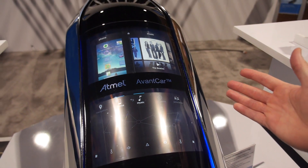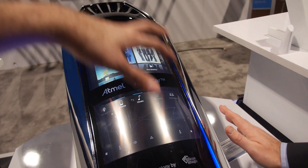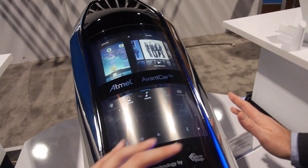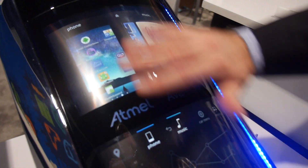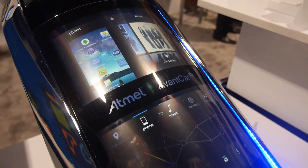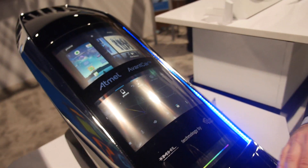So this could be manufactured today. Is this a mock-up, or does it work? This completely works. You'll notice that there are no knobs, no wheels, no sliders, no buttons — nothing on this console itself. But how do you have a curved display?